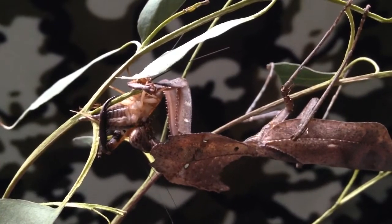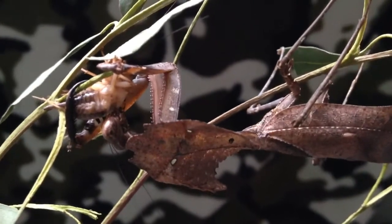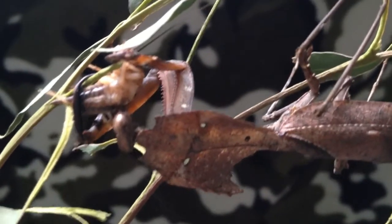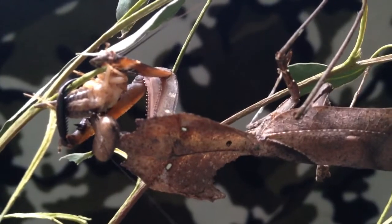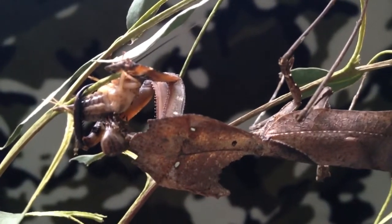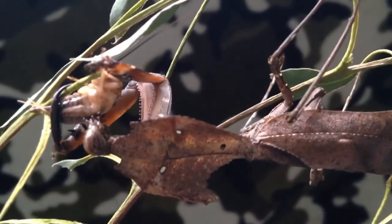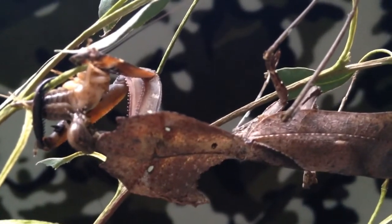The mantis has almost finished the cricket here — she's just finishing off the insides, as you can see. They have amazing eyes, these mantises: huge compound eyes, which means you can actually see both behind you and in front of you at the same time, which I think would be very useful for teachers.